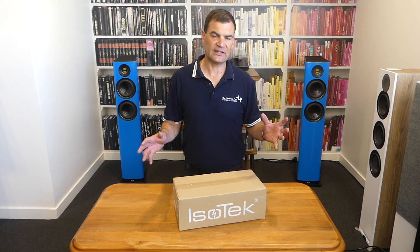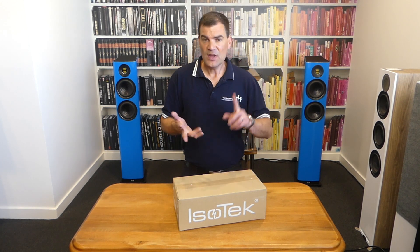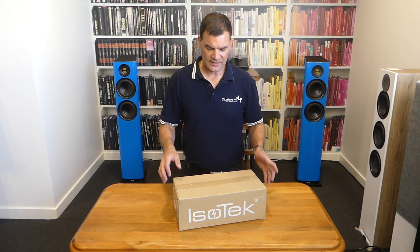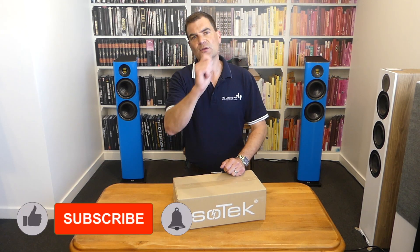Everything internally is brilliantly wired with silver-clad over copper cabling, star-earthed — everything has been thought about. It's an awesome product. You plug this in and it will make your stereo sound better.